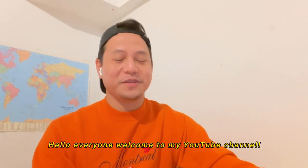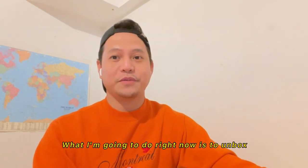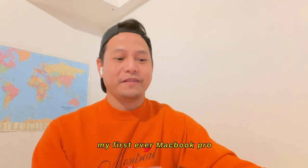Hello everyone, welcome to my YouTube channel. What I'm going to do right now is to unbox my first ever MacBook Pro.